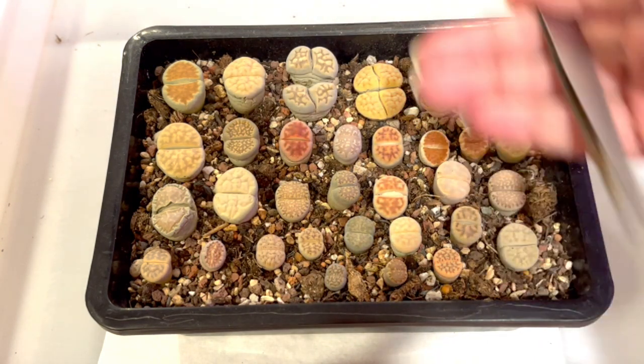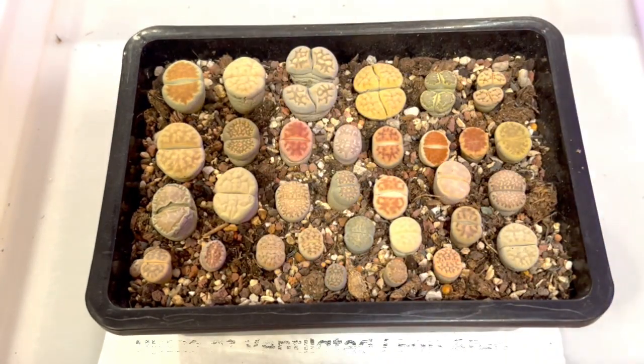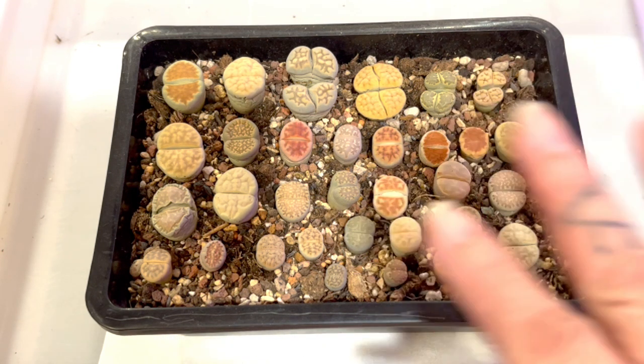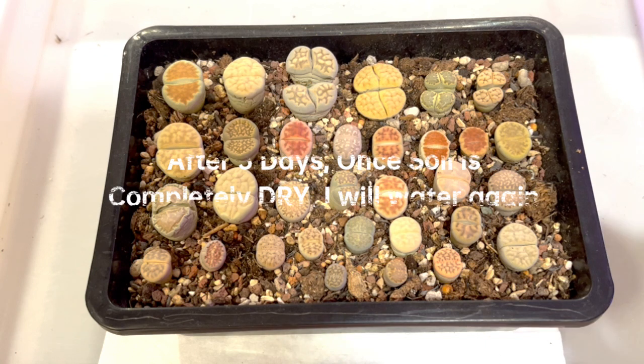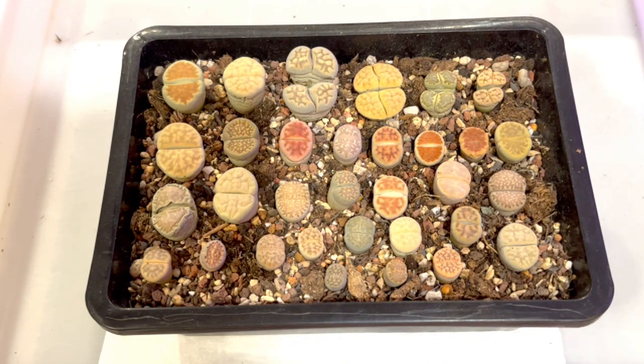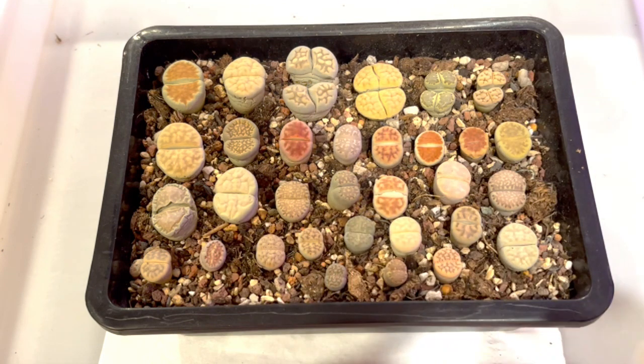You can see the soil gets darker in color as the water wicks up. Then I'll take it out and put it in a very well-ventilated area, ensuring the soil dries within 3 days. If the soil doesn't dry within 3 days, I won't water until the soil is dry. Normally the soil I have will dry within 3 days based on the ventilated area — in front of a fan or outdoors under a shaded area with good wind.